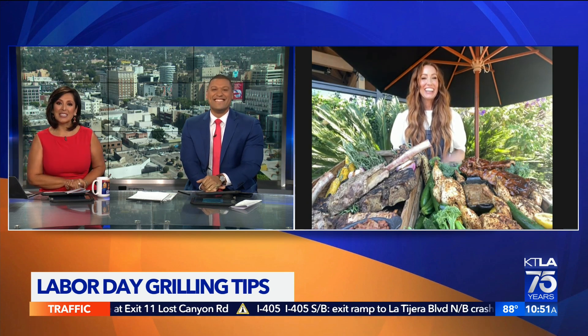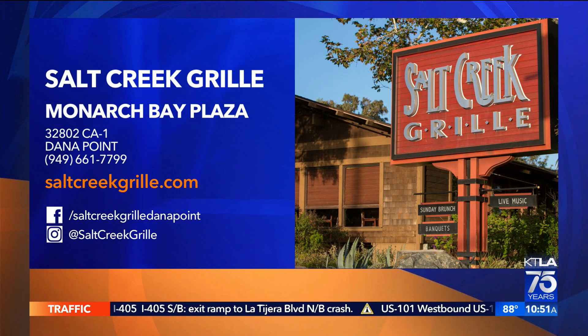If you were going to dig into something in front of you, what would you go for? The tomahawk — are you kidding me? Look at that. Beautiful. Chef outdid himself today. Such a beautiful cut of meat. It's for royalty for sure. That tomahawk is yours — you claimed it. Thank you very much. Salt Creek Grill is located in Dana Point. For the menu, the location, and all the information you need, just head to saltcreekgrill.com. My mouth is watering. We'll be right back.